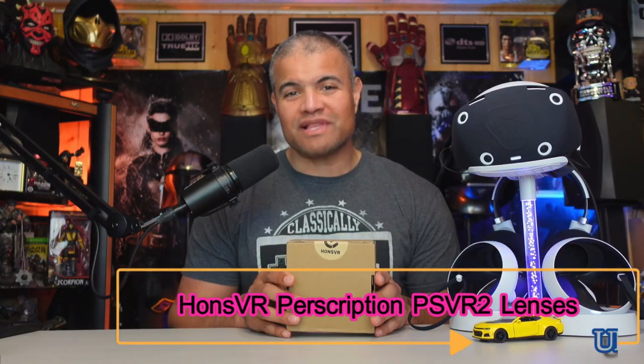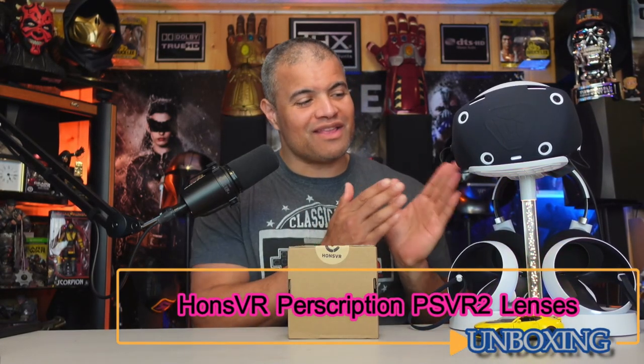Welcome back to another unboxing video. This is going to be a video on prescription lenses for your brand new PlayStation VR 2, which has been incredible. I love it — a lot of live streams with it, incredible experience. But I've been hearing a lot of people saying it's blurry or it could be sharper, and guys, not everyone's eyes are perfect.